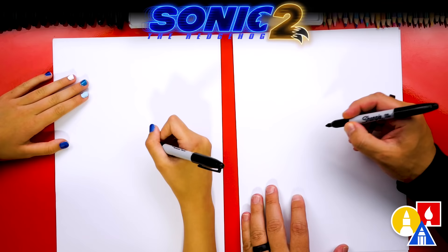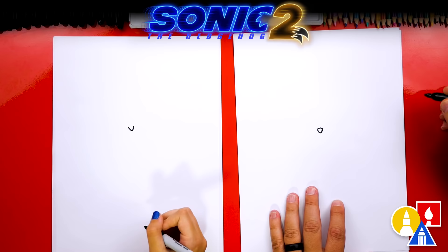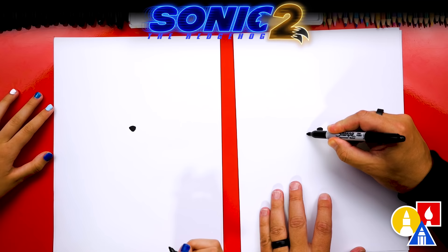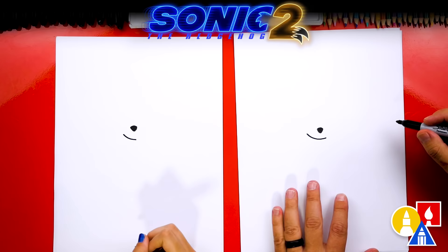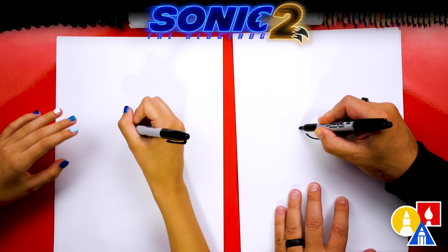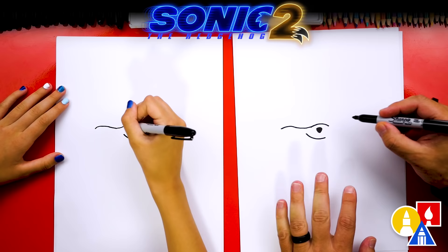Let's draw Tails' nose. We're going to draw it right in the middle of our paper and draw just a little V-shape. Then let's draw the top of the nose, connect it, and color in the nose. Let's also draw the mouth — I'm drawing a little smile, kind of off to the side, higher on the left. Now let's draw a little curve over the nose and on the right side curve back up and then back down. This is the start of Tails' cheek. Then do the same thing on the right side — curve back up and also back down.